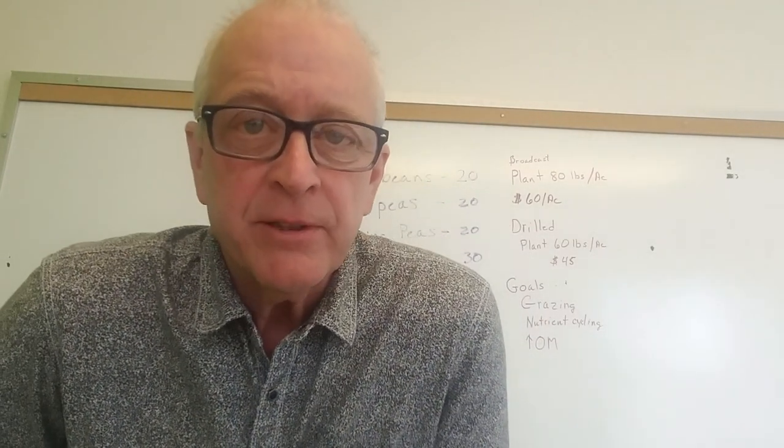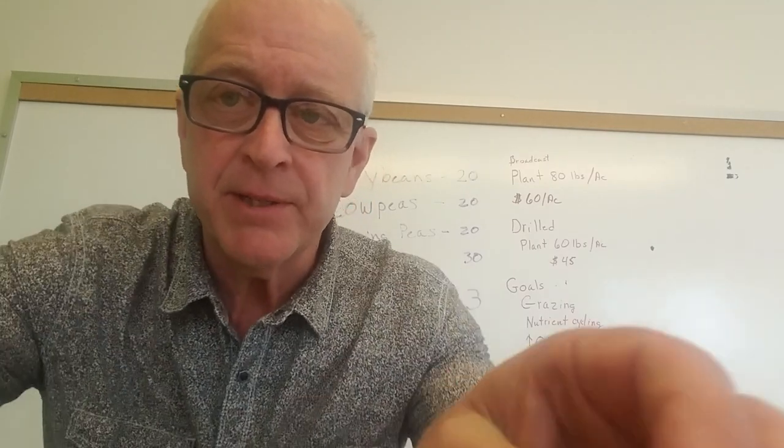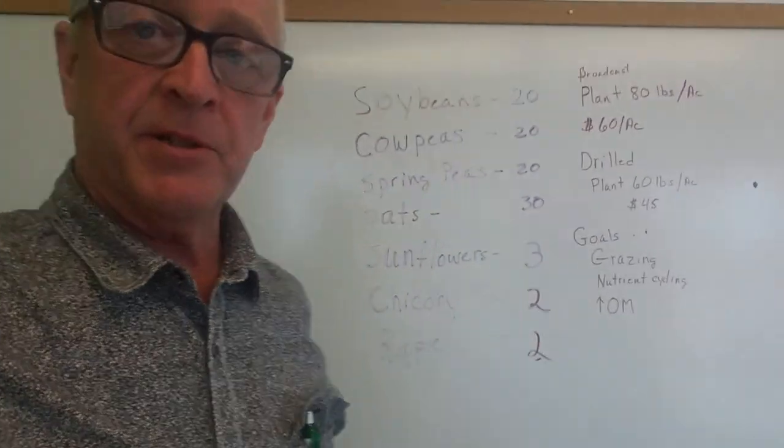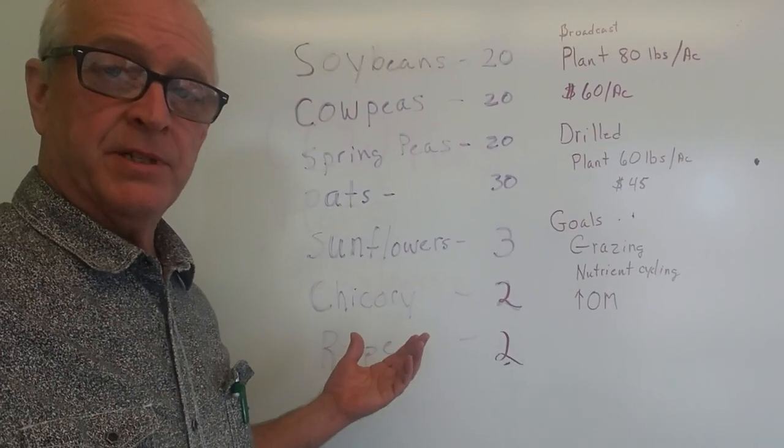Hi guys, Steve from Chill Coat Forestry. I'm going to go over my spring seed mix. It's not too early to start talking about planting your spring food plots, getting your soil ready, and getting your seed ordered.